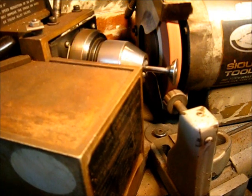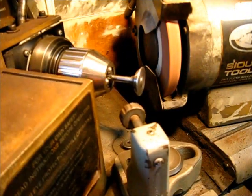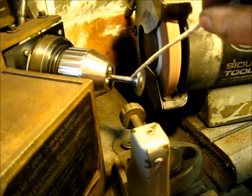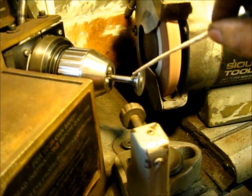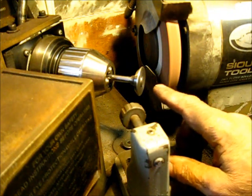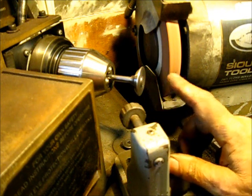I'm going to back the stone away from the valve face and look at it. Turn it off, let it coast down. The 45-degree angle — that's the area that I was turning. I feel that this one is completed, so I'm going to go ahead and remove it from the machine.